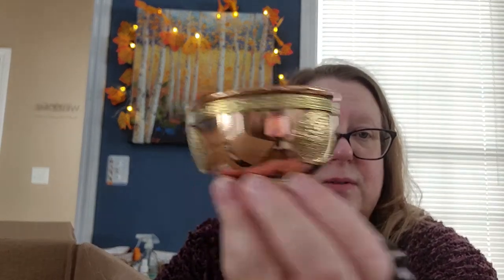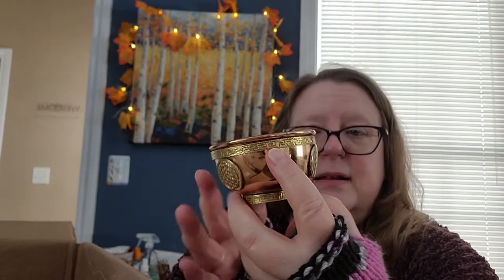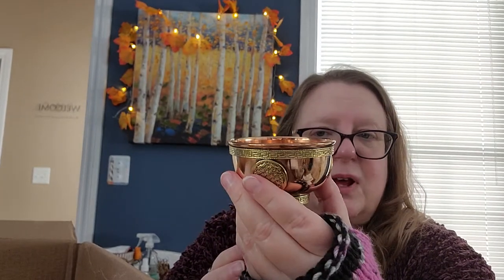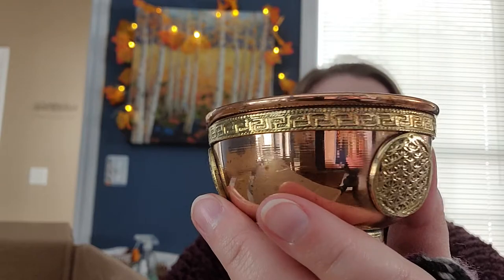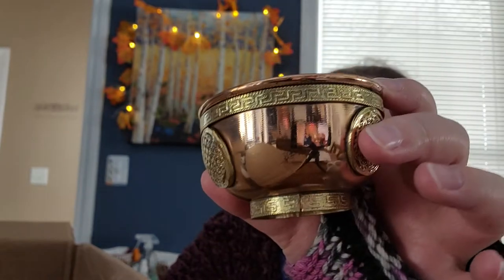You can burn incense cones or anything in these little dishes. This one is the flower of life — it's got three separate spots where the flower of life is, and then it has detailing at the top and the bottom as well. So it's cute.